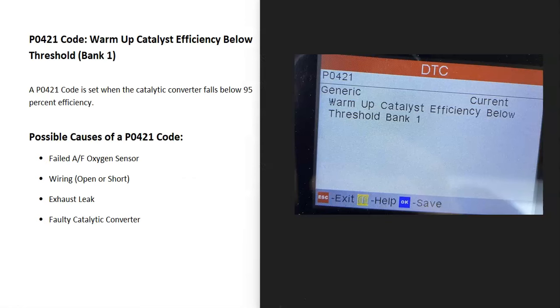Today I'm talking about a P0421 code — what it is and how you go about fixing it. A P0421 code is a warm-up catalyst efficiency below threshold bank 1.